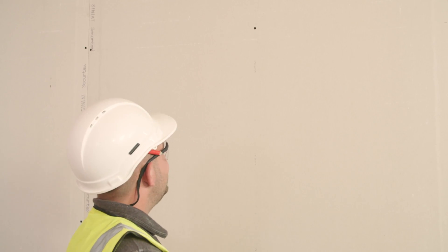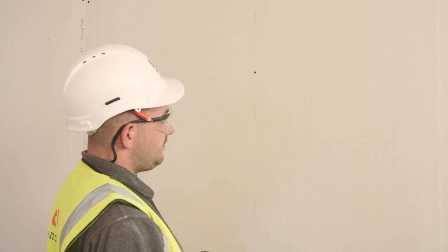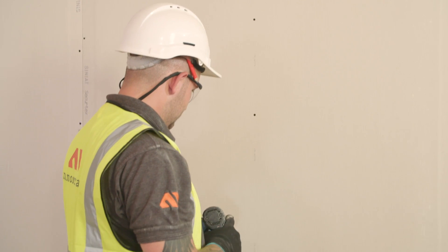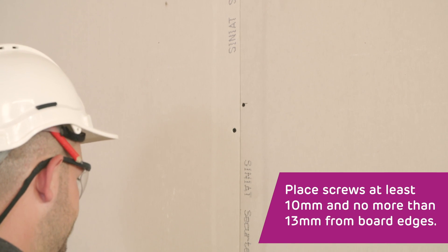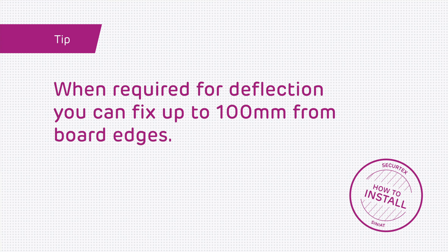When fixing to metal framing with a gauge of less than 0.7mm, use GTEC performance self-tapping screws. For metal framing greater than 0.7mm gauge, use GTEC self-drilling screws. When fixing to timber framing, use GTEC high-thread screws and penetrate at least 10mm into the substrate, or 25mm for timber frame.